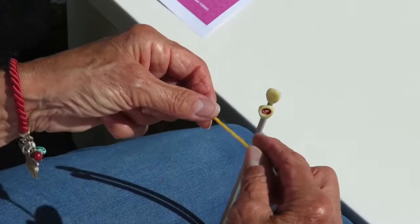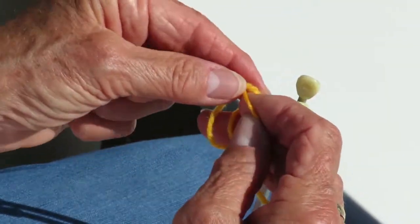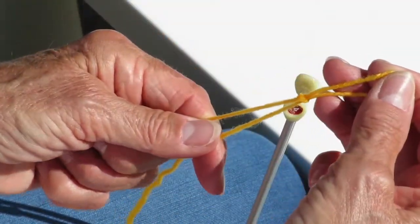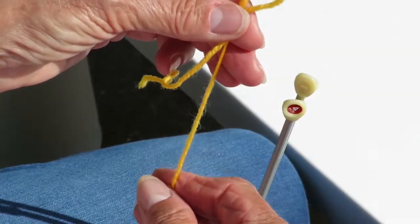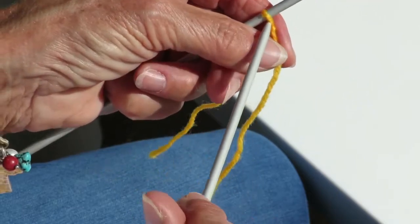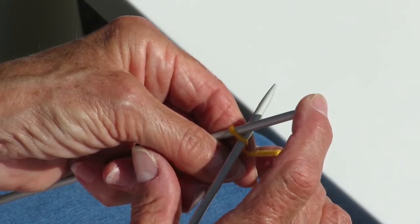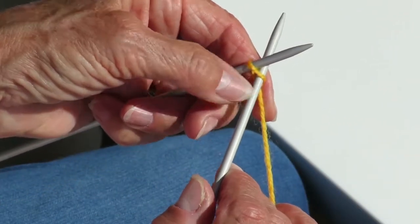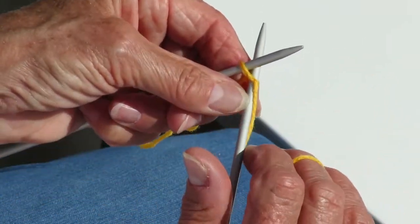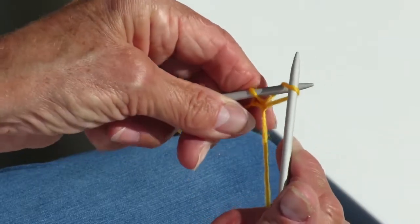The first thing we need to do is learn how to cast on. There are two types of casting on with knitting: a two pin method and a thumb method. I'm going to show both of them to you now. For the two pin method you need to make a slip knot, pop that onto the pin, place the other pin through that slip knot as well, take the wool around the pin and pull the stitch through and pop it on to the left hand pin.